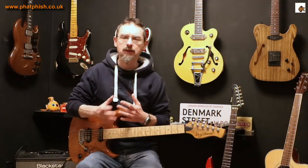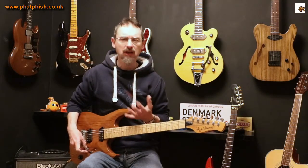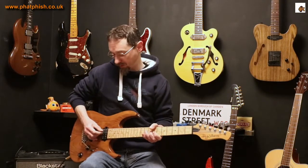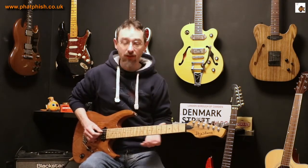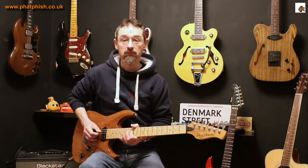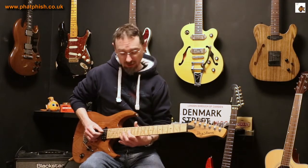Basically, to explain what a harmonic is - the best way to think about it is it's a slightly higher note than you would expect to play under the circumstances. So if I play just an open string, an open fourth string - I'm in standard tuning so you get a D. Now if I fret that string somewhere I get a higher note. Let's go to the twelfth fret - I get the same note but an octave higher. It's still a D but an octave higher.